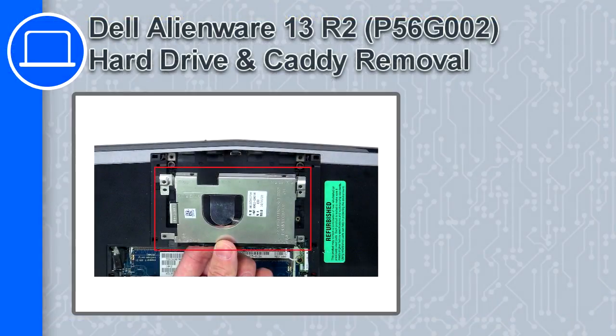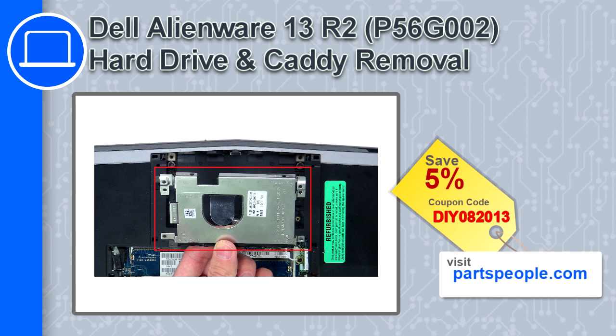How's it going, this is Ricardo and in this video I'll show you how to remove the hard drive and caddy from a Dell Alienware 13 version R2. If you're looking for parts for this laptop, go to our website and use this coupon for a 5% off discount.